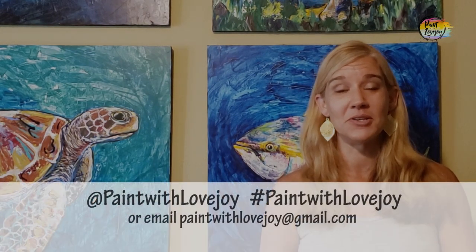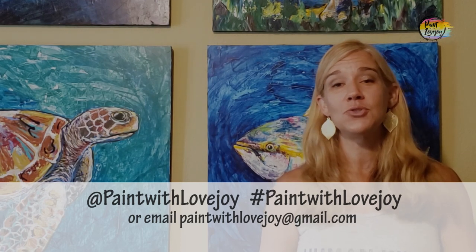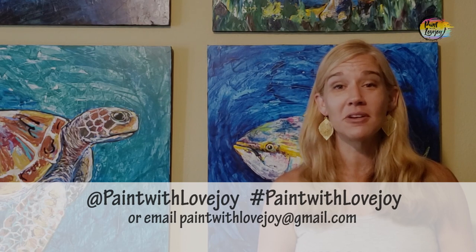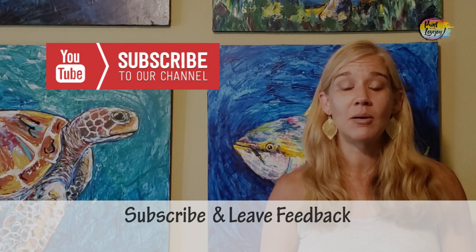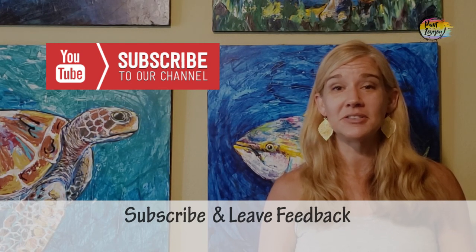I hope you really enjoyed the process and are impressed with what you created! As you upload your pictures to social media, please tag me or hashtag Paint with Lovejoy, or email them to paintwithlovjoy@gmail.com. Your photographs, enthusiasm, and sharing with your community has really helped this channel grow. Leave a comment with future painting suggestions — I'm a solo producer and this is a passion project. Until next time, don't wait too long to paint your next painting — find creative monthly outlets. Cheers!